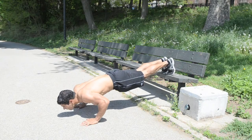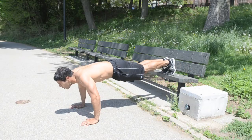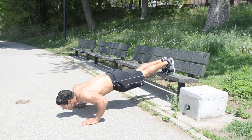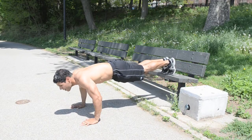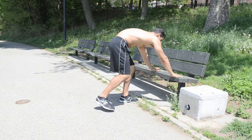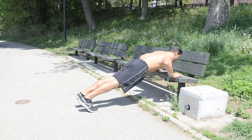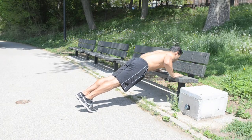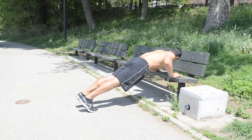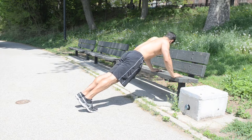Decline to Incline Push-ups. Starting with your feet on the bench, knees locked and abs tight, push up with your hands at chest level — imagine that you're pushing right through the ground. Then when you're done with the decline push-ups, go to your incline push-ups with hands on the bench. Match the number of reps from the decline with the same number for the incline push-ups. Make sure the hands are still at chest level, keeping the core tight, and squeeze the chest each time when you come up on top.